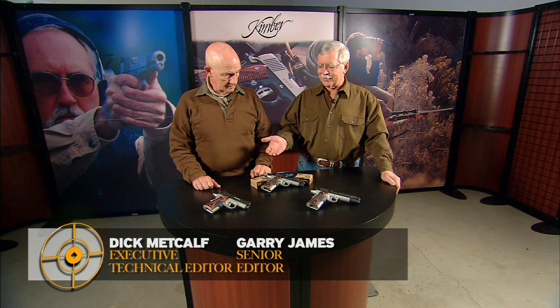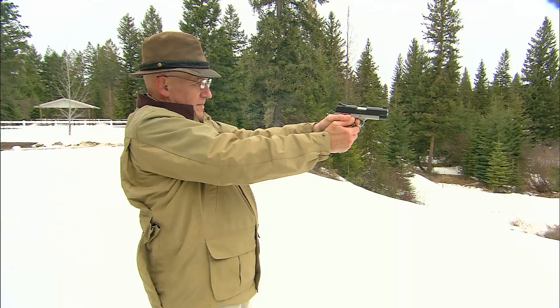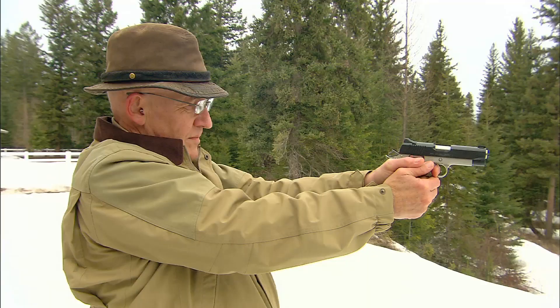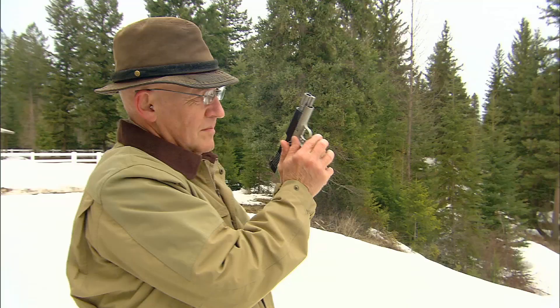All of my house guns have Crimson Trace sights on them. They're great for combat work, they're great for training, and they have a tremendous intimidation factor. Absolutely, I certainly don't want to see a little red dot dancing around on my chest. It amazes me that there was such institutionalized resistance to the idea of laser sights on any type of firearm for so long. I think it's because it almost made it too easy for the professional trainers, because nobody ever misses with a water pistol. Because you can see where the stream is going, and with a laser sight, you can see exactly where it's aimed.